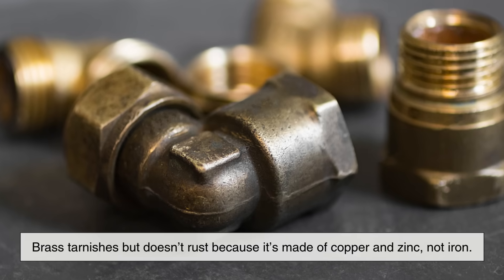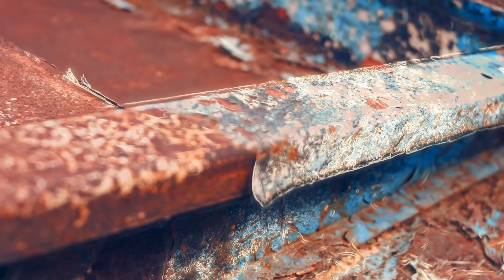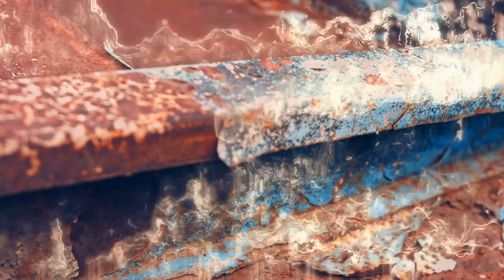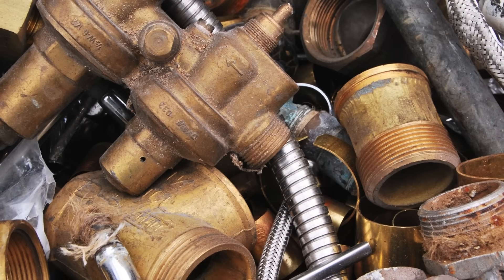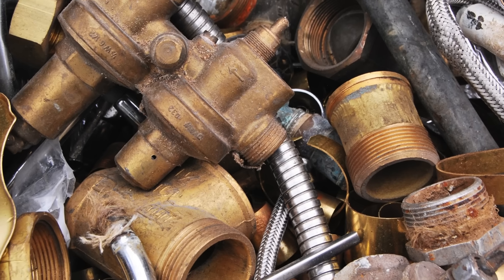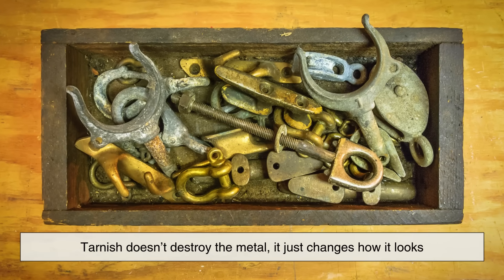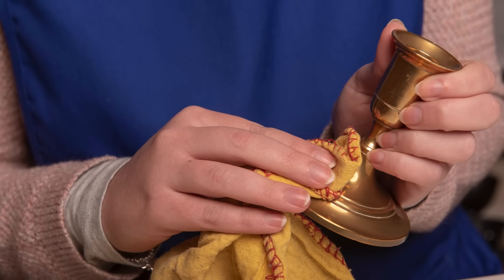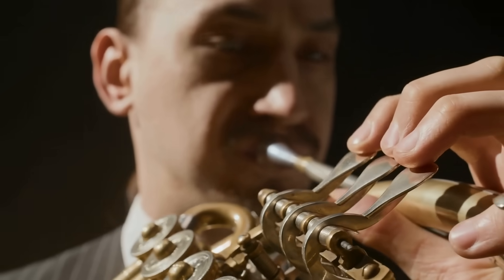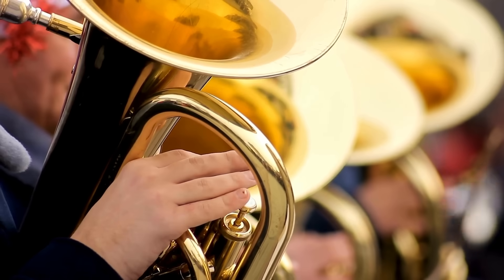Brass tarnishes but doesn't rust because it's made of copper and zinc, not iron. Rust is the specific kind of damage that happens to iron when it reacts with oxygen and water, forming iron oxide. Since there's no iron in brass, rust isn't an issue — but brass can and does tarnish, thanks to oxidation and exposure to pollutants in the air. This tarnish doesn't destroy the metal though; it just changes how it looks. And with a little care, that dark layer can be cleaned away to reveal the shiny brass underneath. It's one of the reasons brass is such a versatile, long-lasting material — resilient to serious corrosion, while still giving you that classic golden glow.